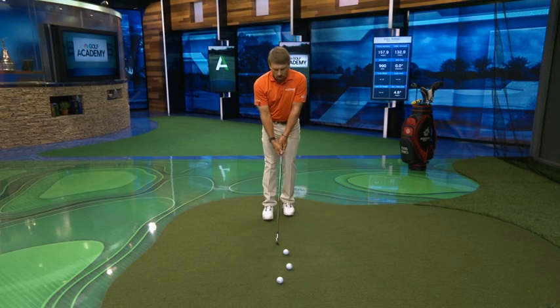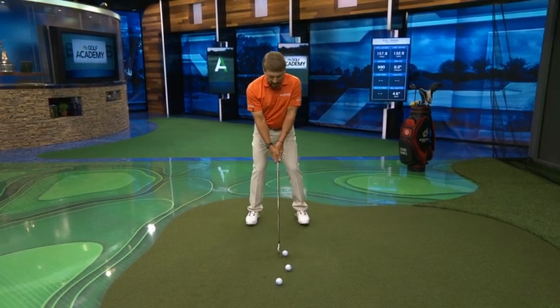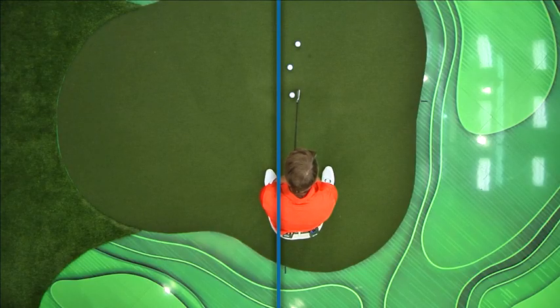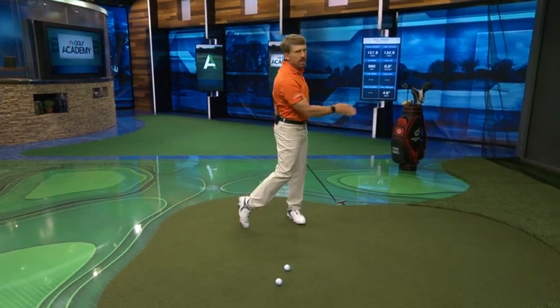So remember this: walk into a shot. Don't worry about staying down — stay behind. There's a big difference. Let your body weight release. Look at that ball fly in the air. Transfer your weight. You'll have a lot better shots, and you'll have more fun doing it.